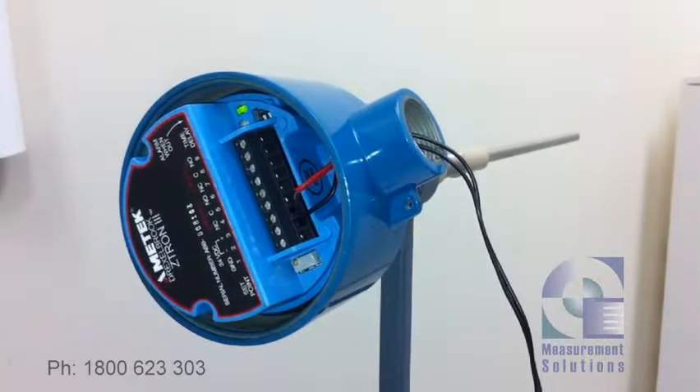This is the Amatec Drexel Rook Zedtron 3 RF admittance level switch from Measurement Solutions. Today I'm going to show you how to set it up for granular applications.